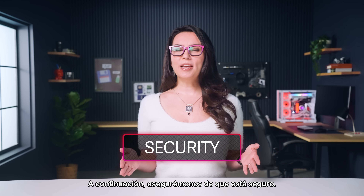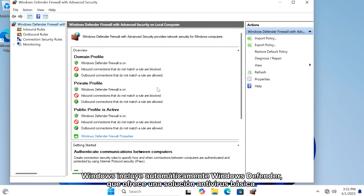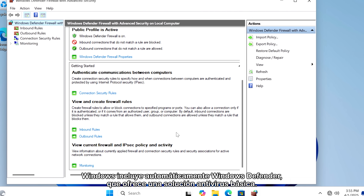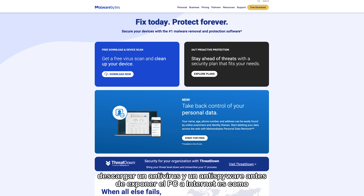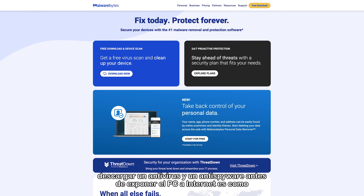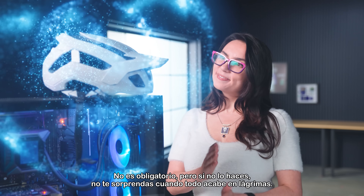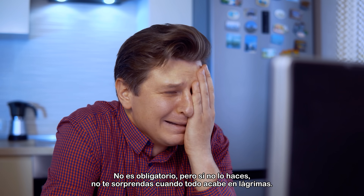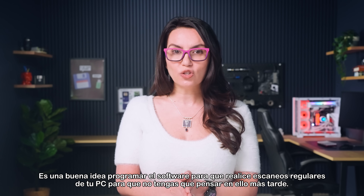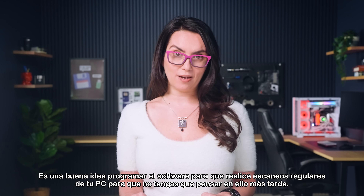Next, let's make sure it's secure. Windows automatically includes Windows Defender, which offers a basic antivirus solution. For those looking for more advanced coverage, downloading antivirus and anti-spyware before you expose your PC to the internet is like putting a helmet on your kid before they ride a bike for the first time. It's not mandatory, but if you don't, don't be surprised when it all ends in tears. It's a good idea to schedule the software to do regular scans of your PC so you don't have to think about it later.